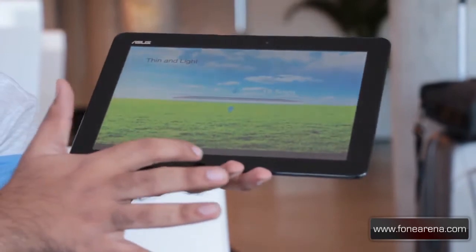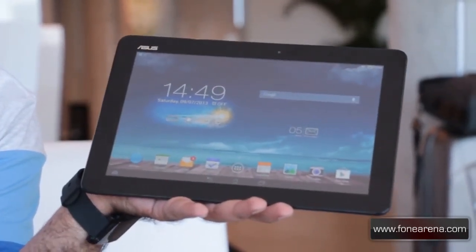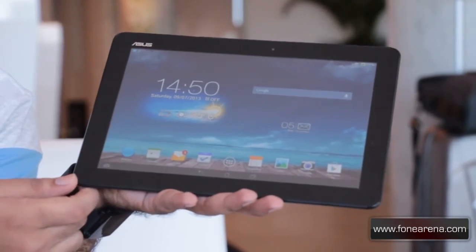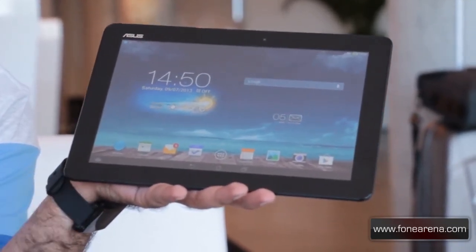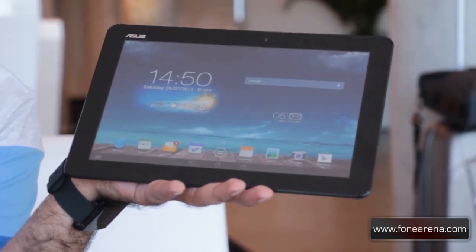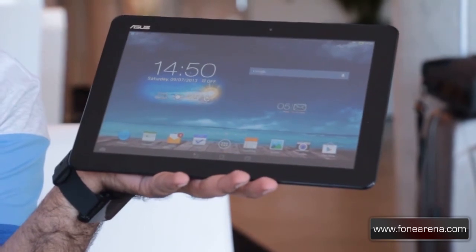That was a quick hands on of the ASUS MemoPad 10. It is going to be available in grey, which is this one, as well as a pink version and a white version. Thanks for watching — do hit a like on this video if you enjoyed it, subscribe to our channel, and check out our other videos from IFA in Berlin.